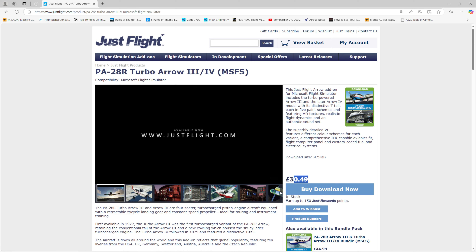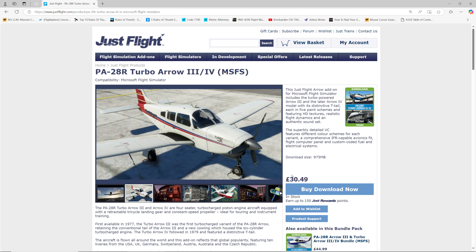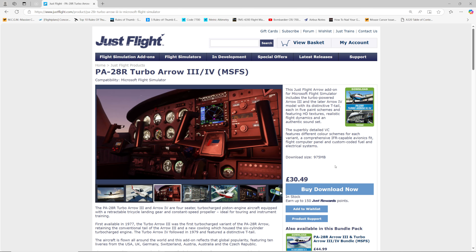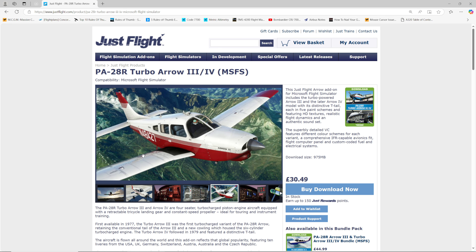Hi guys and welcome to the video. Welcome to Newquay in the southwest of the UK and welcome to this beauty here. This is the JustFlight Piper PA28R Turbo Arrow 3/4, which is quite a mouthful. It's going to be the subject of today's video for the next 10-15 minutes. We'll look at the outside, the inside, take it for a flight, and see what we think.